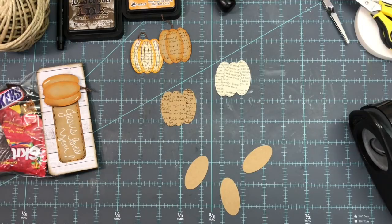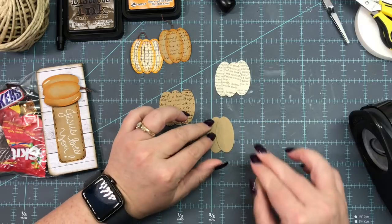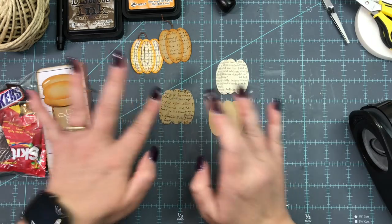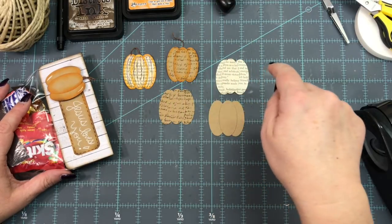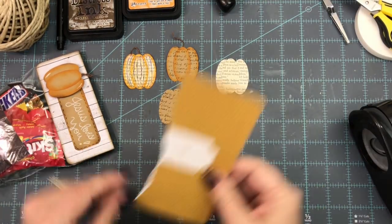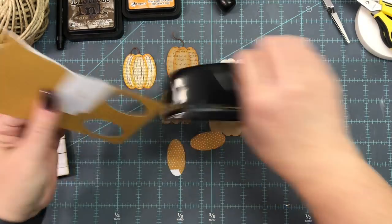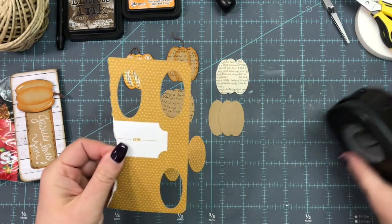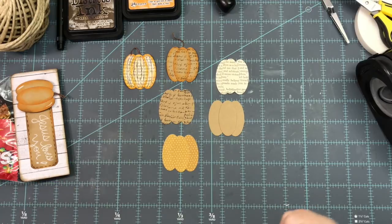I think I want to do one more because these are so easy. I've got the book page, the stamped one, and the plain craft one. I want to get one more pattern paper from my scrap — here's a pretty little polka dot. This is an old project life card and we can get three ovals out of it easily. Since it's already a little burnt orange color, I'll just ink the edges with Walnut Stain.